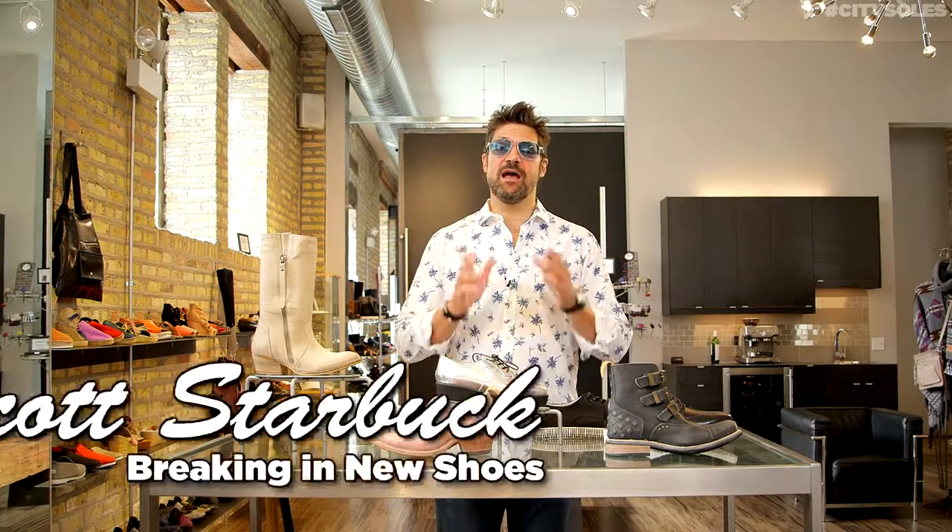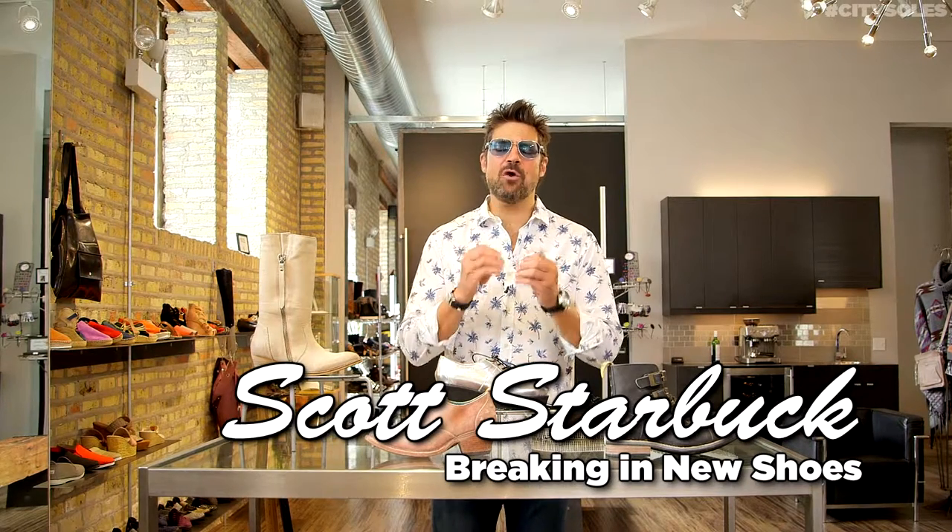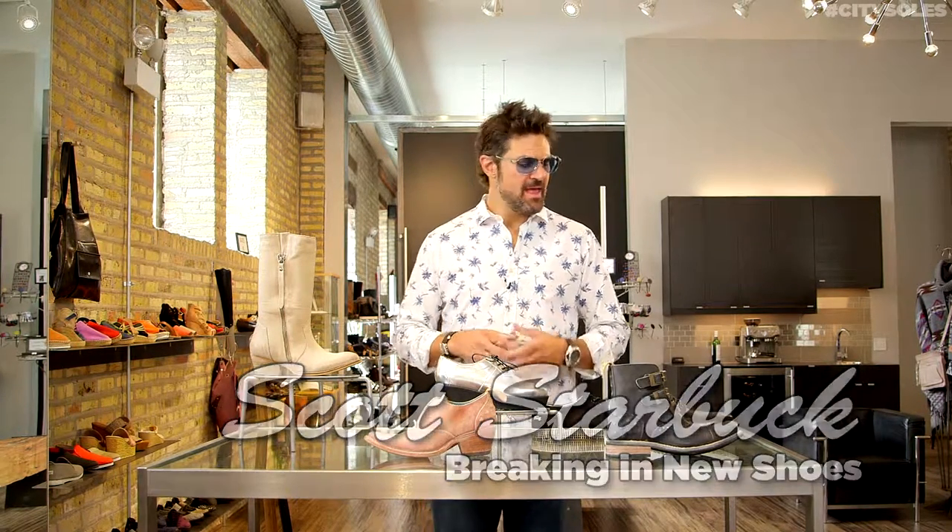Hey guys, welcome to City Souls TV. I'm your host Scott Starbuck, and ouch, these shoes are killing me. There are all kinds of things that people don't know about how to break in shoes properly — they get a great pair of brand new shoes, wear them, get blisters on their feet, and their toes hurt.